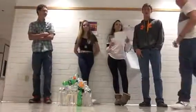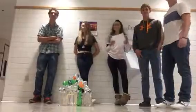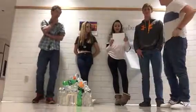Hi, I'm Alex. I'm Maddie. I'm Eric. I'm Justin. I'm Tristan. And we made a greenhouse out of plastic water bottles.